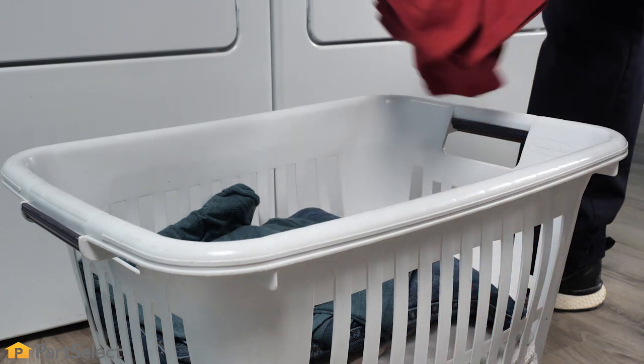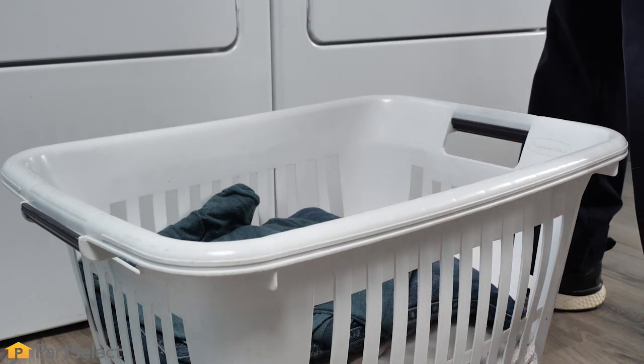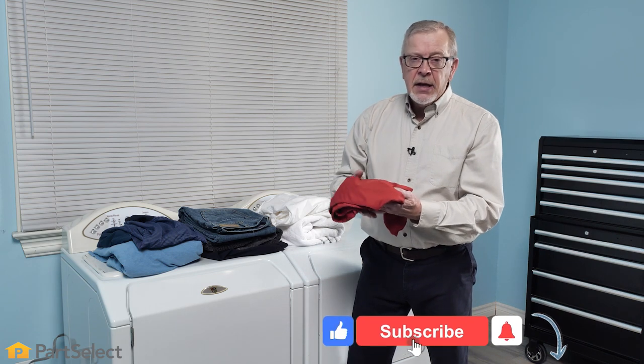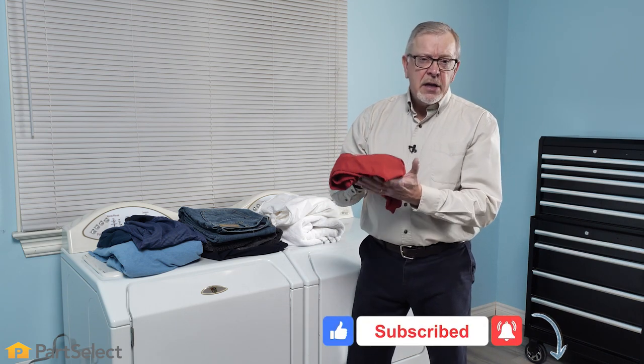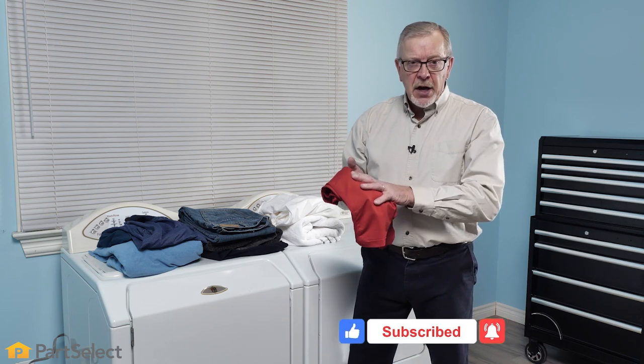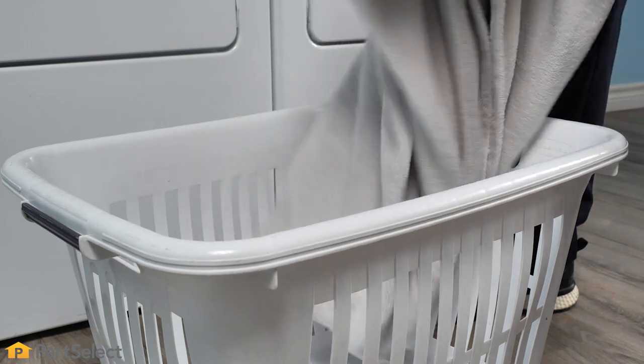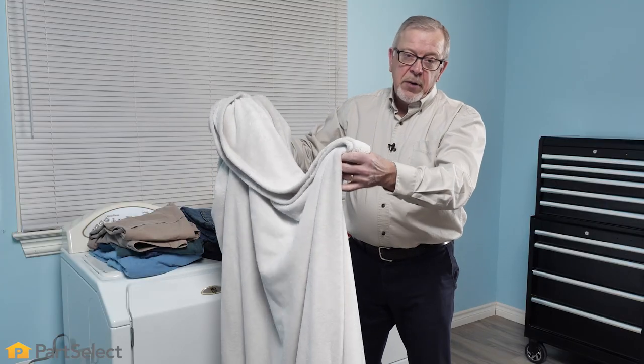Here we need to pay a little more attention. Typically, items that are red in color will transfer dye really easily and these should always be washed separately, at least for the first few times until the dye is stable. Items like large blankets we'll treat separately all together.